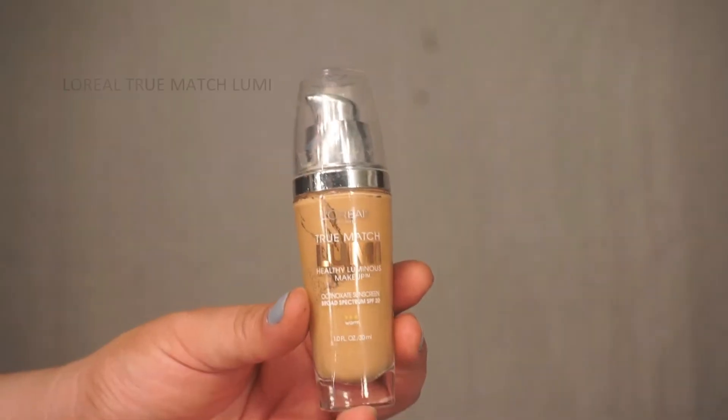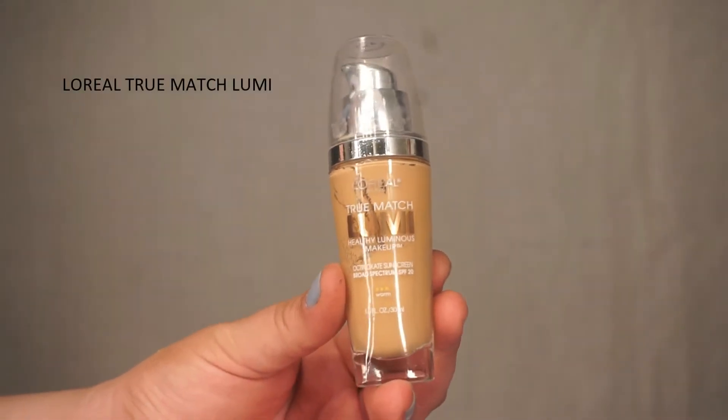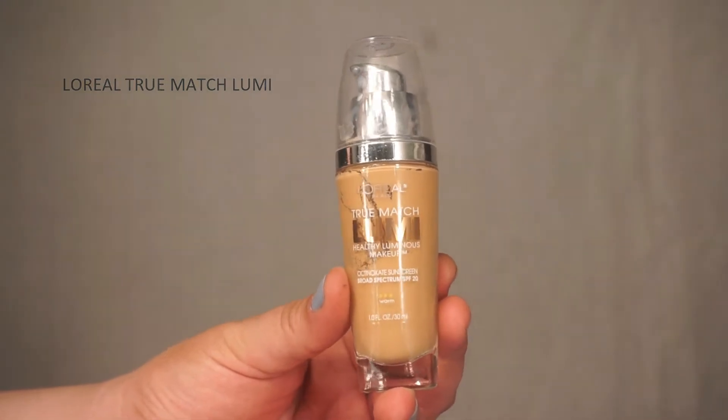Hey everyone, welcome back to this week's video. This is our prom-inspired look, and if you'd like to recreate it, just keep on watching. Starting with her base, I'm going to be using a medium to full coverage foundation with a luminous finish.